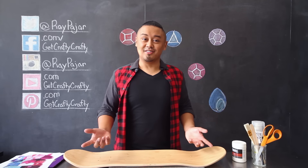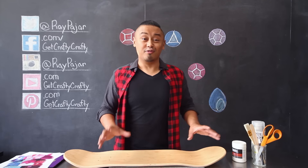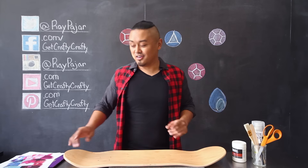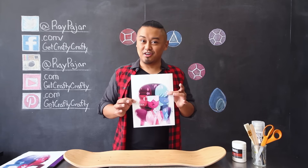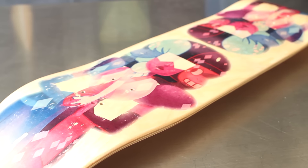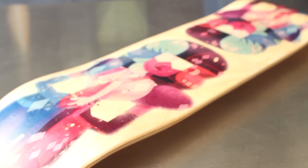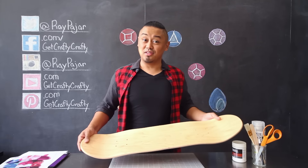Hey guys, Ray Pahar from Get Crafty Crafty, and today we're going to be doing something a little special for our first DIY project of the year. Using a gel medium, we're going to be transferring an image of Garnet onto a piece of wood — but since it is the first project of the year, we're not just going to use a regular piece of wood. We're going to be using a skateboard to create a Steven Universe skateboard. Let's go ahead and get started.